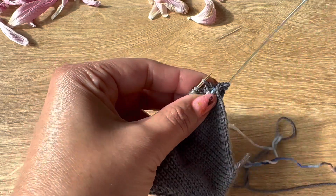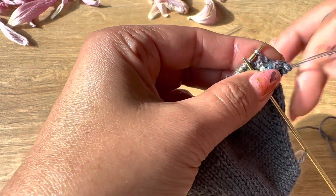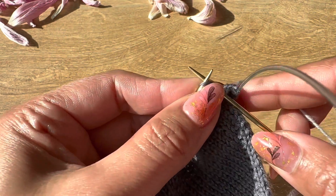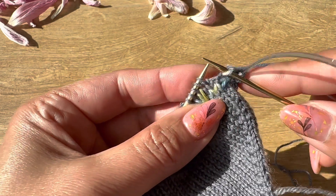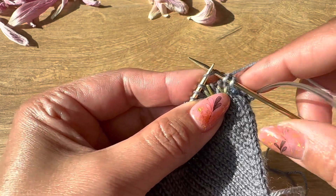Here in this video I'm going to do round number five in the pattern. With the variegated yarn, we are going to knit three stitches — one, two, and three.